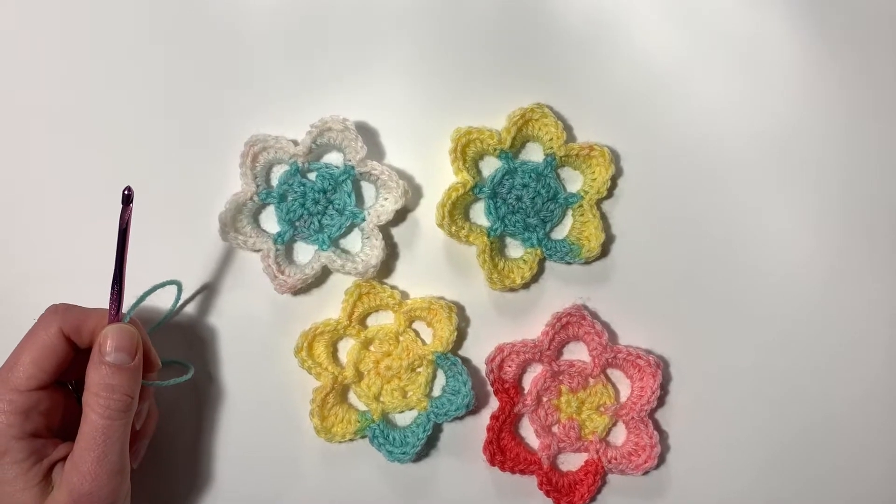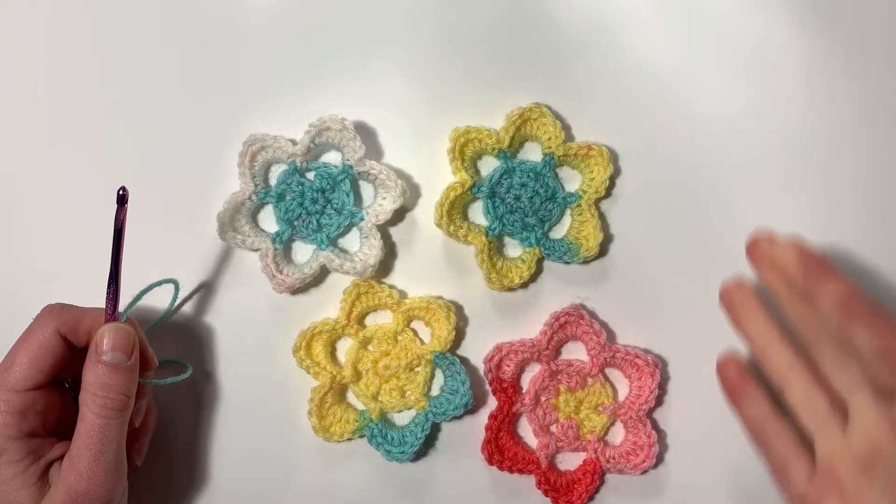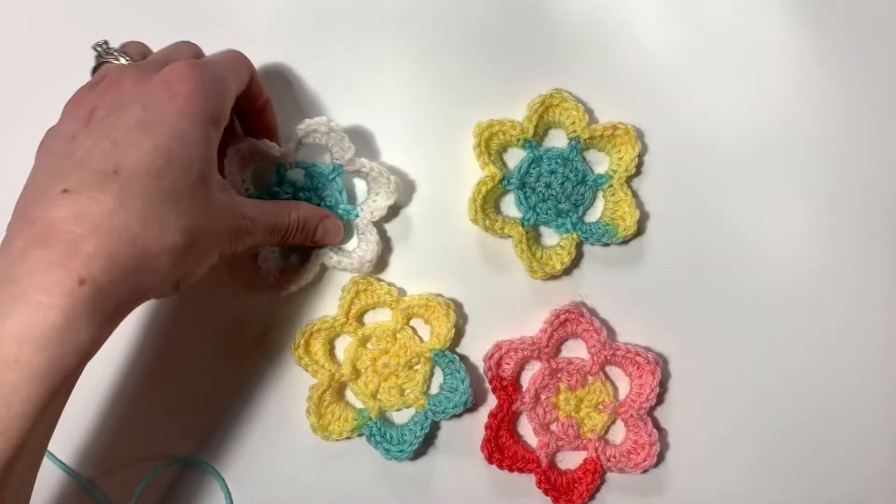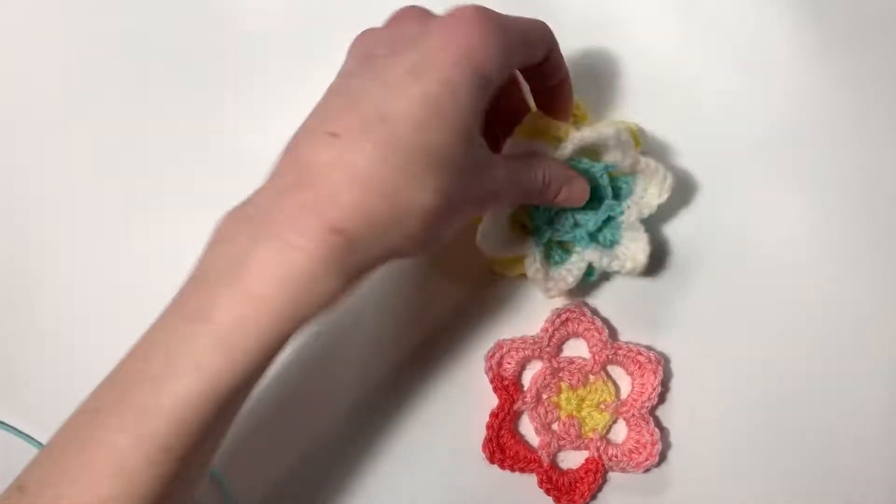Hi everyone, welcome to Bodie Life Crochet. My name is Taylor and I'm going to be showing you how to make this cute little flower pattern. It's only four rows and it's fairly easy, so let's get started.